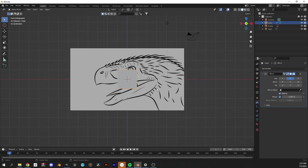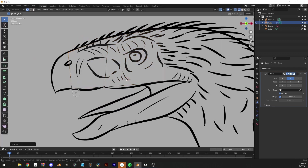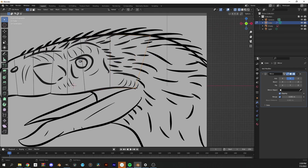From here, I'm just gonna block out the base mesh. I'm not too worried about detail or correct topology at this point since I know it's all going to drastically change down the road.